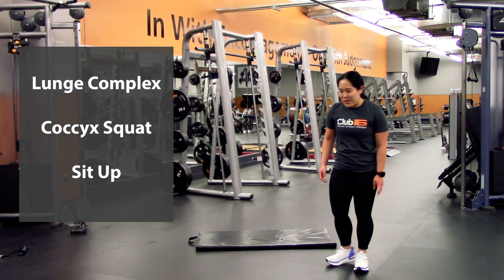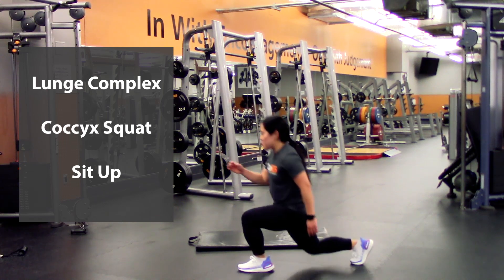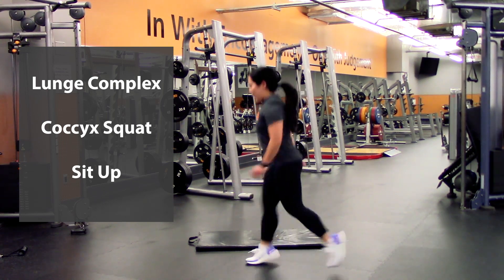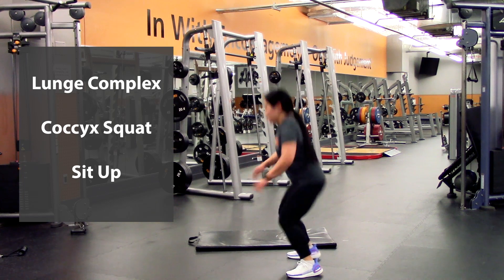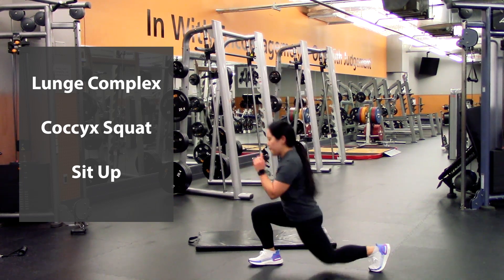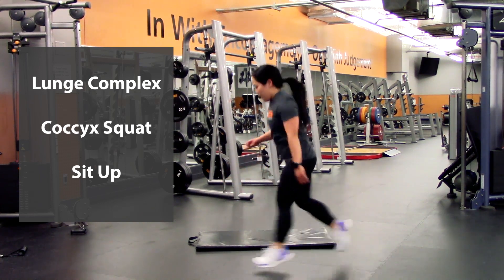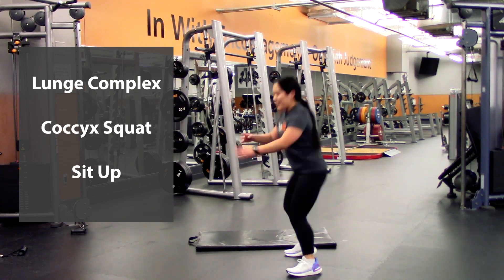Alright, last round — best round for this one. So we're going to start in that lunge again — lunge, switch, and into the squat, that's one — lunge and squat, two — lunge, lunge, squat, three — four — last one — lunge, lunge, and squat, that's five.